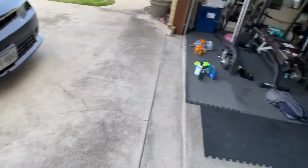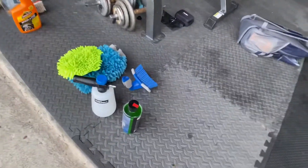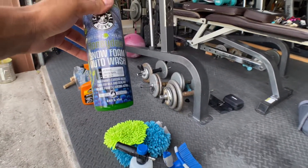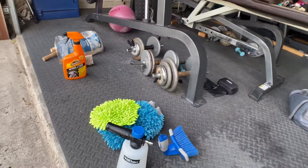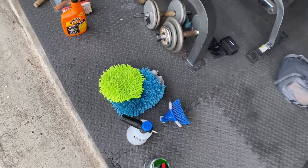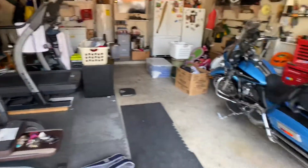The power washer and foam cannon combo is really unbeaten. The soap I'm using is Chemical Guys Snow Foam Auto Wash — it's neutral in acidity, so it won't do any damage to your paint, which I like. I'm also using microfibers and a microfiber drying towel.